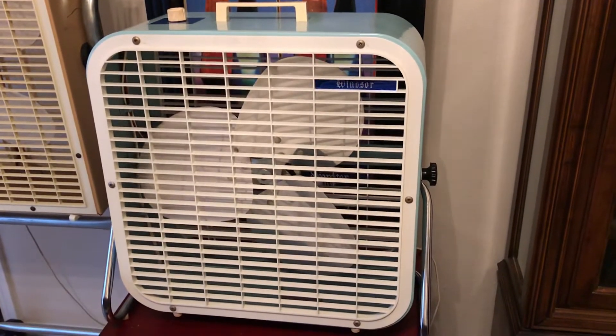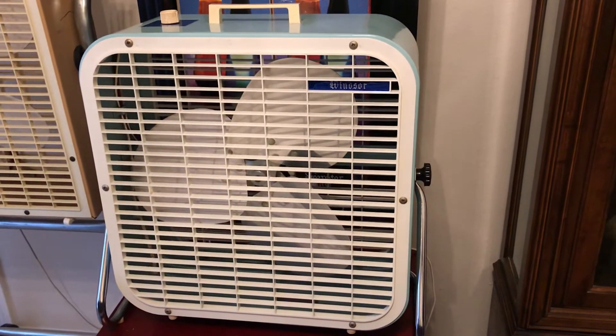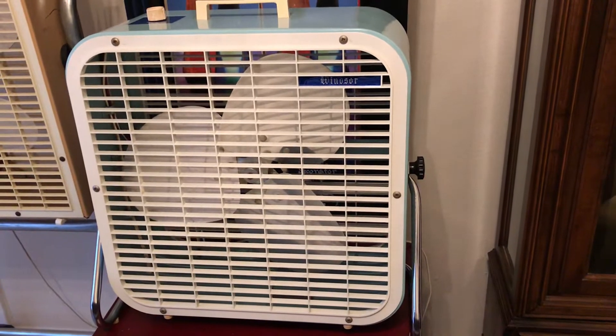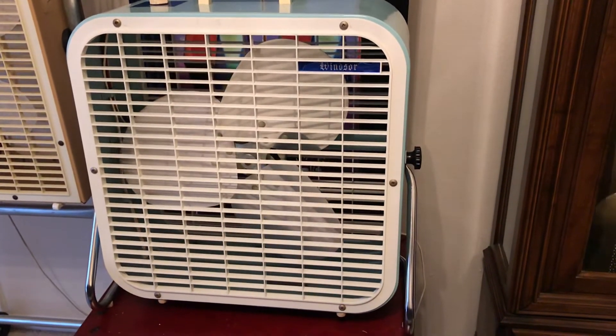Hey people, I just want to do some videos of some three new fans I just got. I need to catch up on the other fans, but these are three new fans I just got.